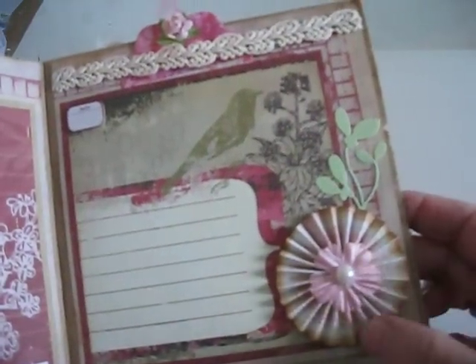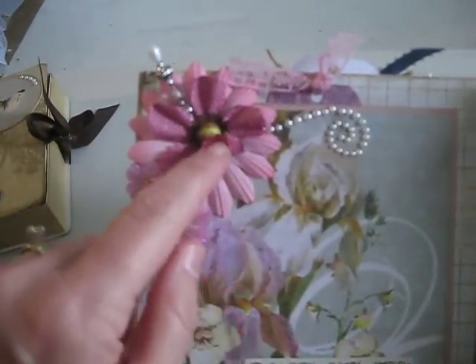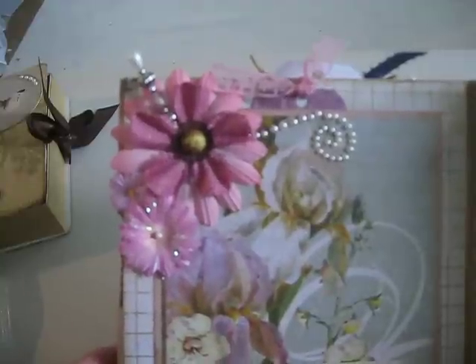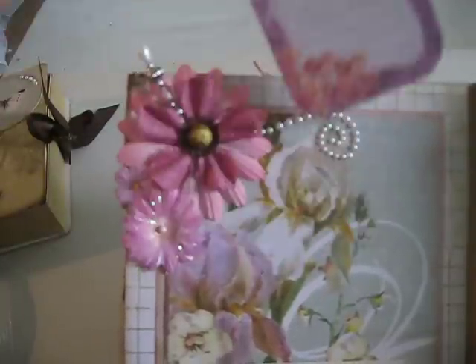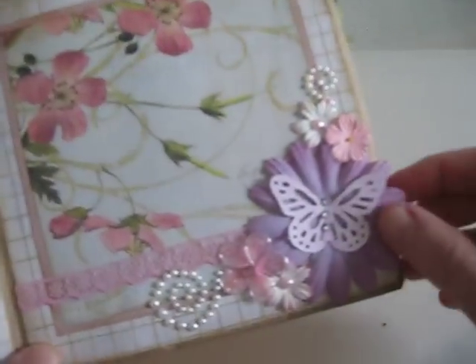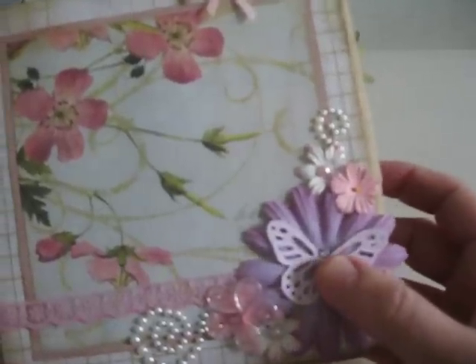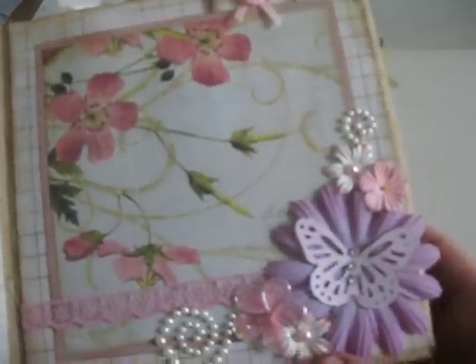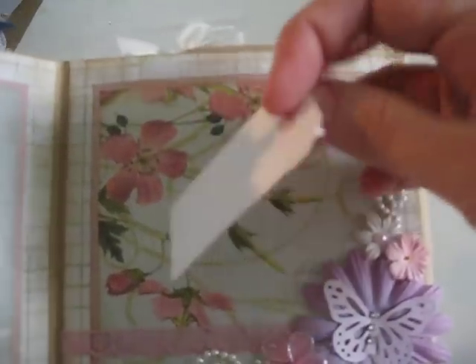This is a handmade accordion fold flower that she did. Right down here is a flower I sent — I can recognize that. Another stick pin. K & Company journaling tag. There's another one of my flowers; I did a lot of purples and pinks. I love how she centered it with a butterfly — it's really pretty. See these little tiny ones? I sent those out to all the girls in the group too. We can recognize what we sent and how people incorporated them into the album. It's really cool.